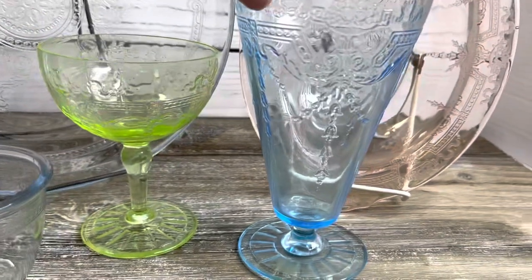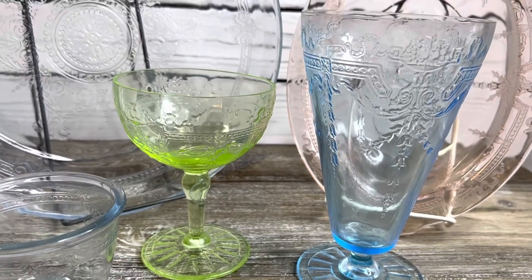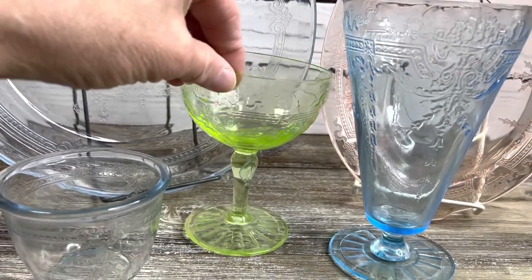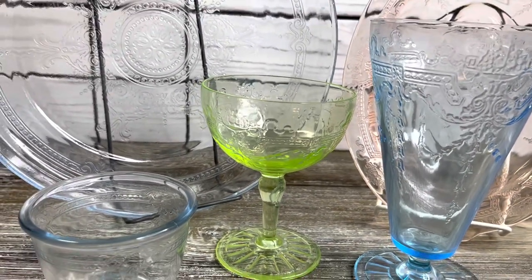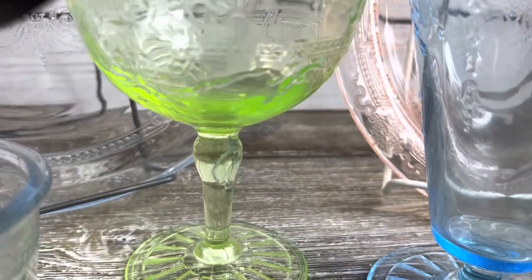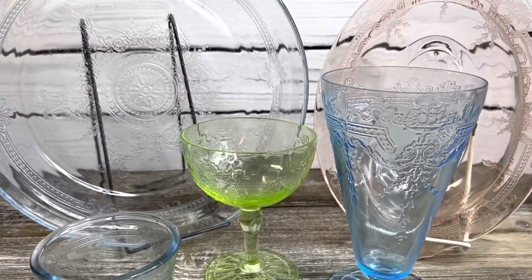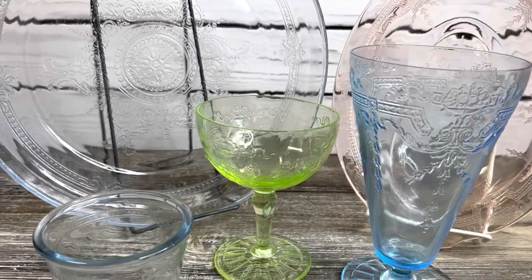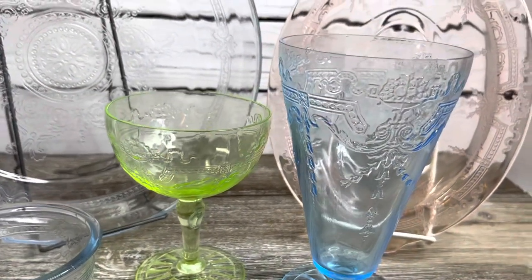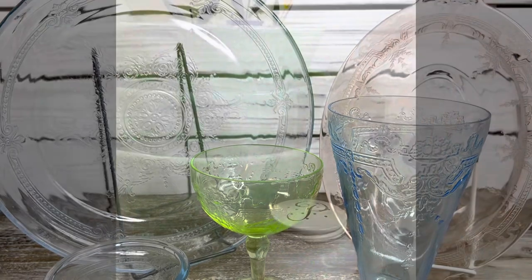Someone's going to ask if this is uranium glass — my bet is yes. It does glow; it's depression era so there would be uranium in it. Just to clarify again: Fire King Philbe ovenware on the left, marked differently and a different blue; and the Hocking Philbe dinnerware on the right. Shout out with any questions below. Time to move on to Fire King kitchenware.